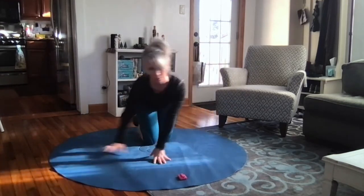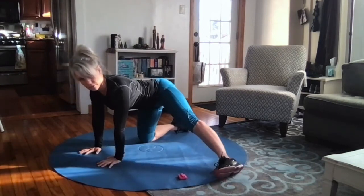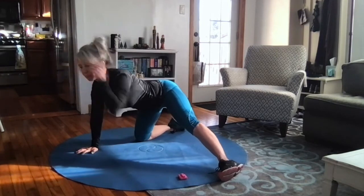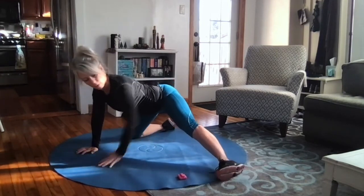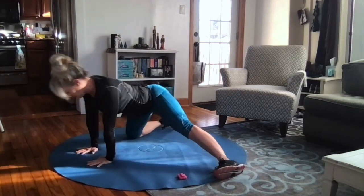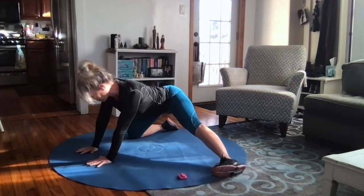Then we'll switch and do the other leg — hands and knees, leg out to the side, inner edge of that foot on the floor. Some people are really flexible in their hips and can get really wide, pushing that foot out and the other knee out to the other side. Figure out what you need, and then rock forward and back about eight times.